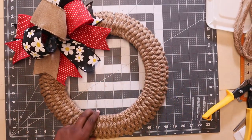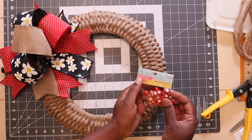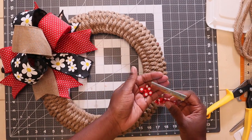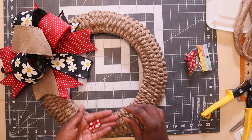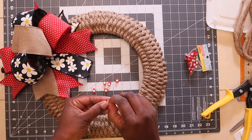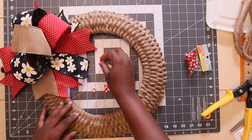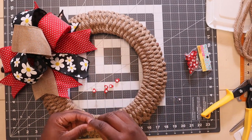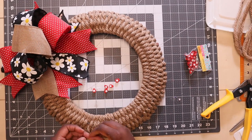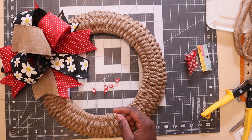Now all I'm going to do is add these little ladybug stickers — I'm going to add a few of these. Make sure to take the little sticker backings off. All I'm going to do is just add some little ladybugs going around, just here and there.